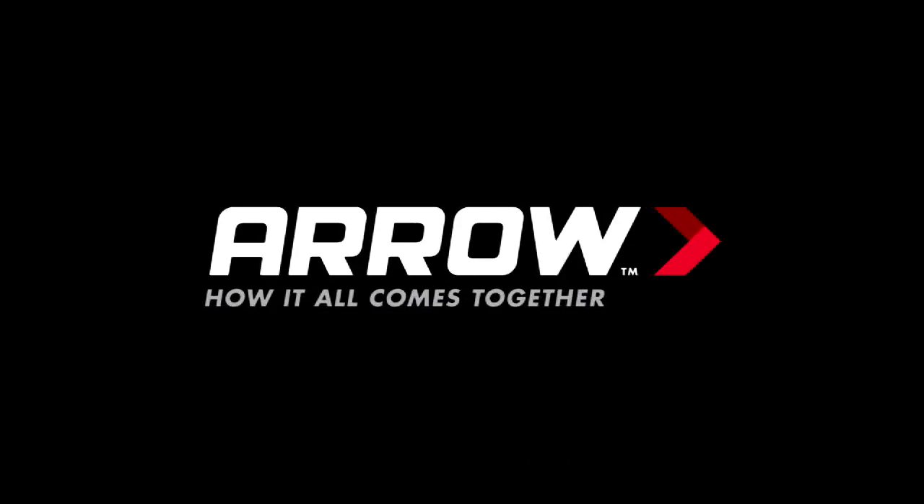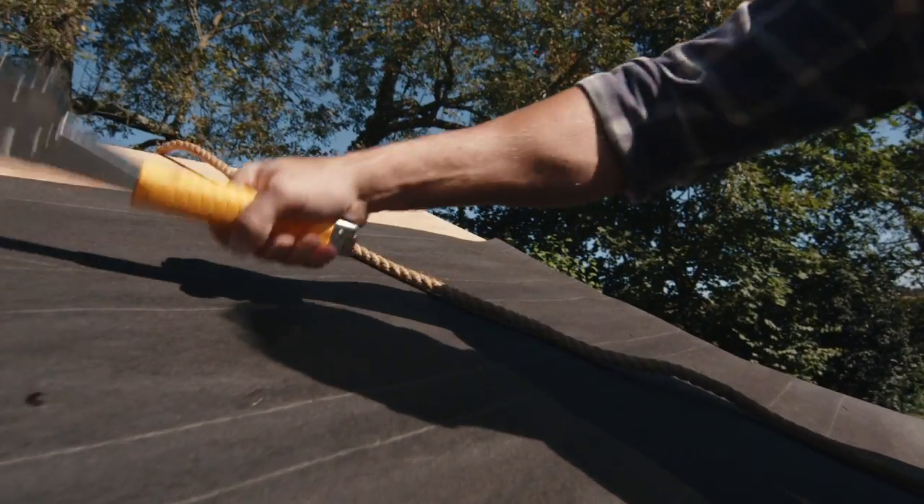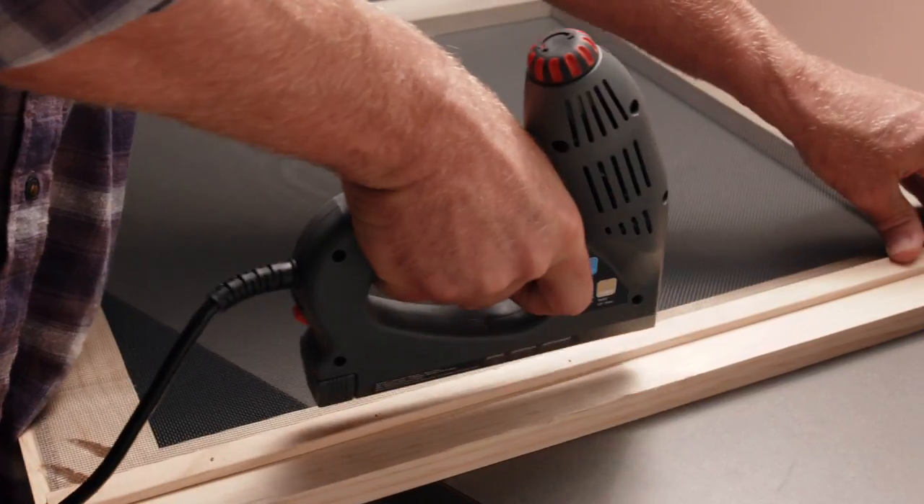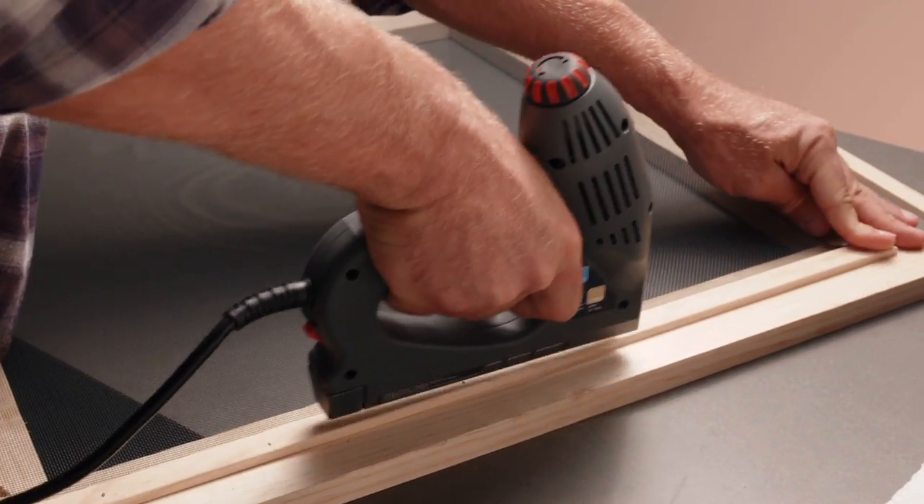Keeping things together — it's what we've done for nearly a century. Aero is one of the world's leading manufacturers of heavy-duty staples, staple guns, glue guns, electric staple guns, and rivet tools.